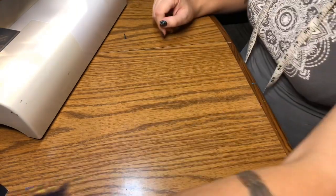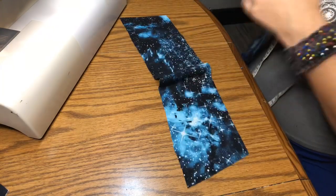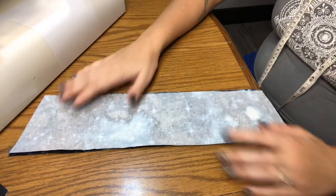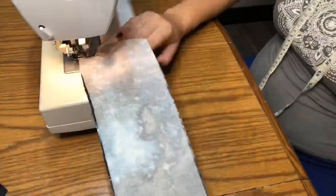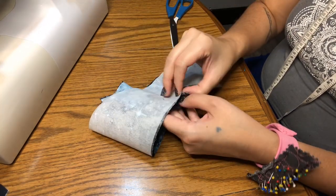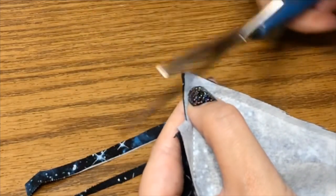Next we set the shirt aside and work on the collar. Take the actual collar piece and then the one with interfacing applied, and put them together right sides together. Sew these edges leaving one edge open, then trim off the excess leaving about a quarter inch. We're also going to trim the corners right off. Then start from the opening and flip it right side out.